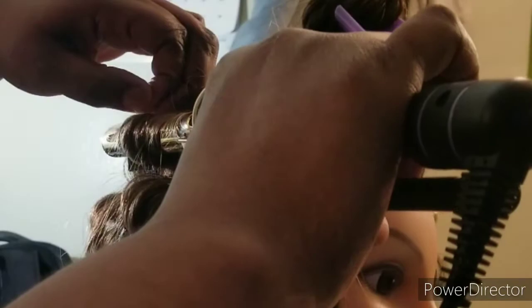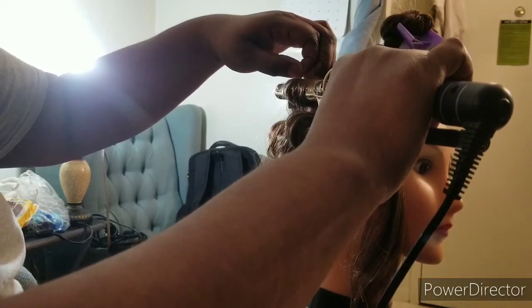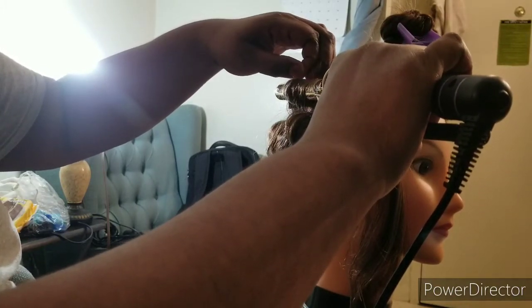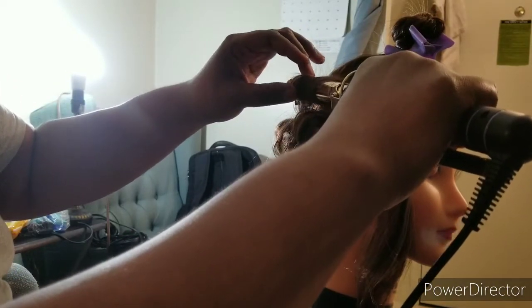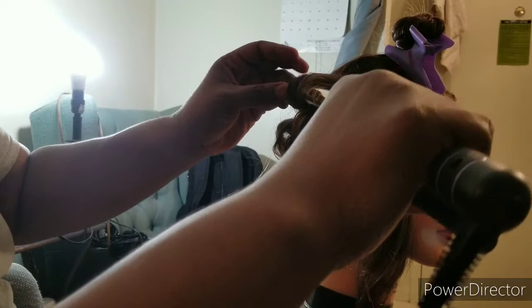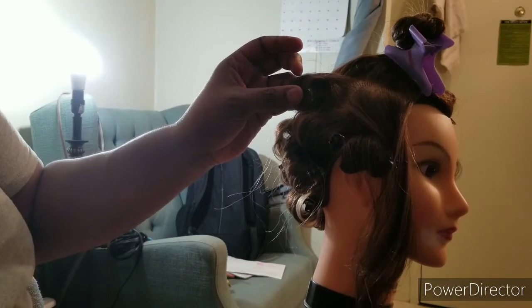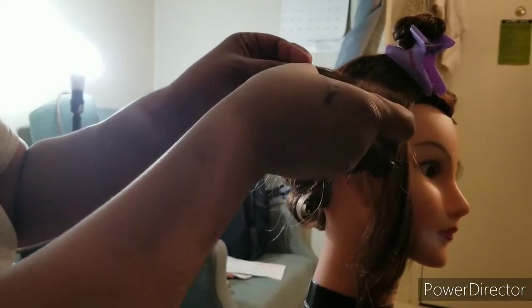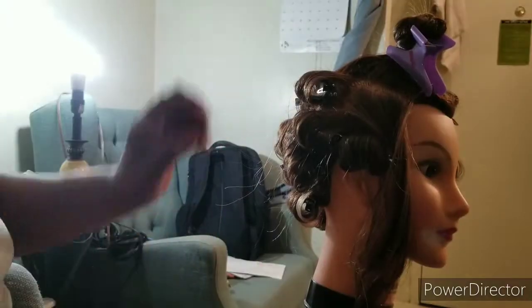I'm treating it like a real scalp, so I'm making sure not to touch the scalp. Then I'll count — one, two, three, four, five, six, seven, eight, nine, ten. What I do is grip the part closest to the beginning of the curl; my finger goes inside the curl and gives me a grip. Something I learned from moose stuff is to clip the curl, turn it in a little to make it tight, and then clip it — voilà.